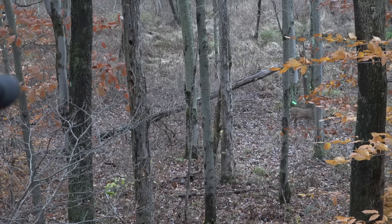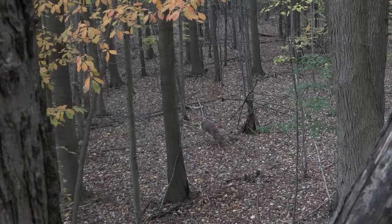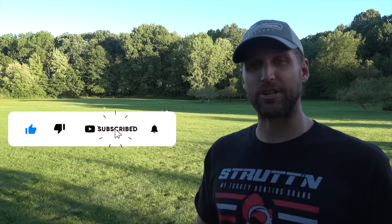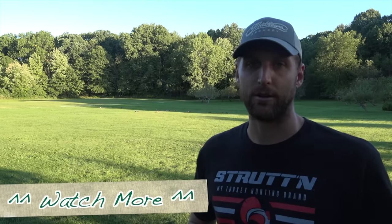I could sit here and show you countless reels of deer doing this exact same thing — here are just a couple. At the end of the day, I was highly disappointed; it was a real bummer. Any time you hit a deer and don't find it, it's tough. We did later get a picture of him on a trail camera, so we know he's still alive. I hope you can learn something from this video — the next time you're out, aim low, and it'll lead to success. Hit the like button, subscribe to our channel, and hit the bell to be notified of new videos.